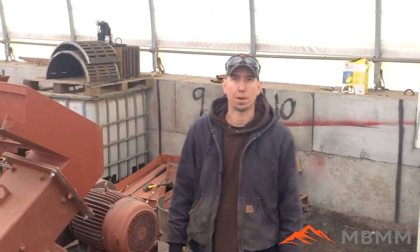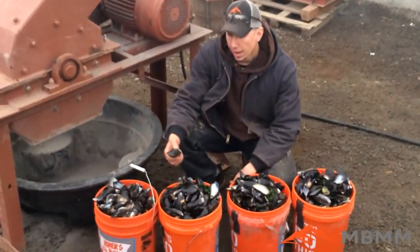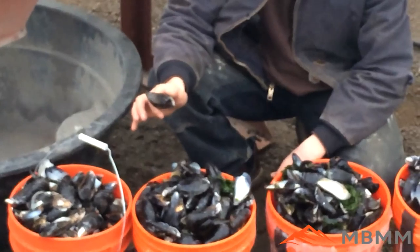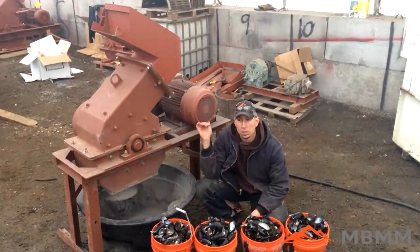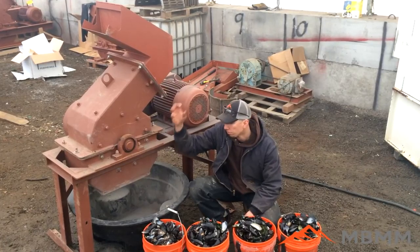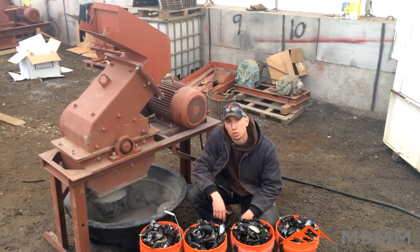Hey guys, my name is Jason with Mount Baker Mining and Metals. Today we're going to run a sample of these mussel shells. The goal is to get these through a hammer mill with no screen — we're going to crush them down for volume reduction. We're running them through one of our 16 by 12 hammer mills, 15 horsepower three-phase electric motor. There's no screen and no hopper, so the material falls right out the bottom into this bin, and we'll see how much we can reduce the volume.